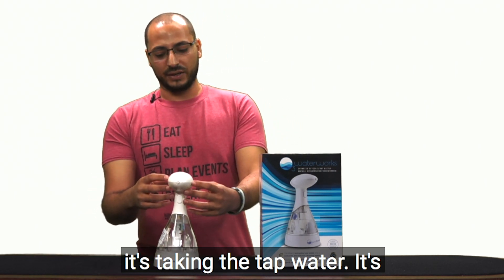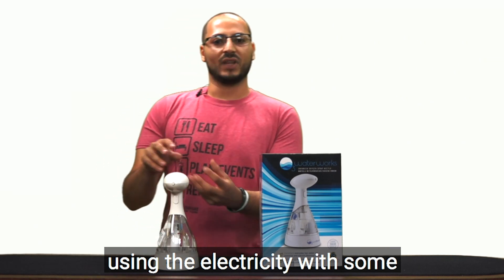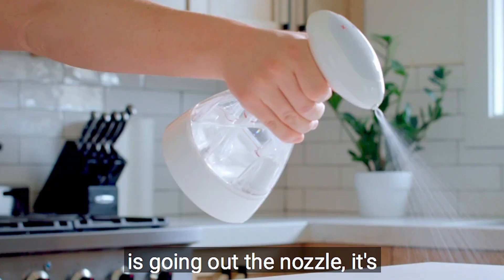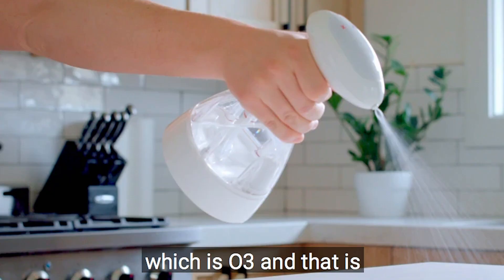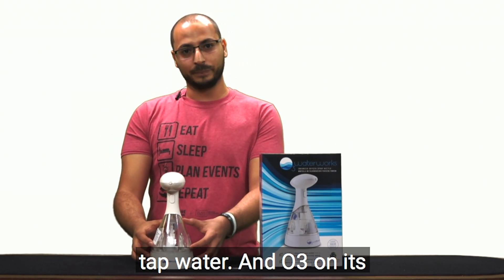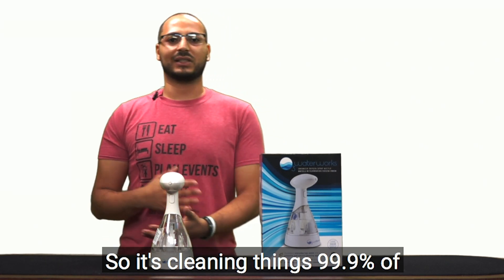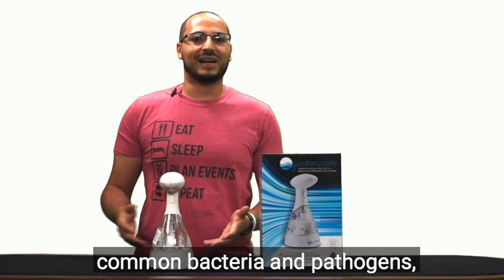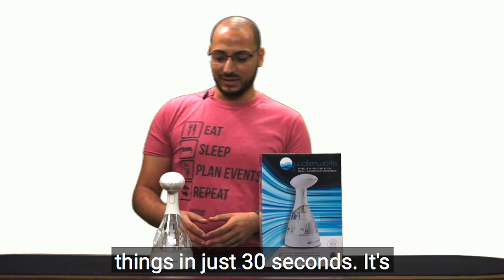It's taking tap water and using electricity with some diamonds. As the spray goes out the nozzle, it's actually creating ozone — O3 — which gets mixed back in with the tap water. O3 on its own is an all-natural sanitizer, cleaning 99.9% of common bacteria and pathogens, killing those things in just 30 seconds.